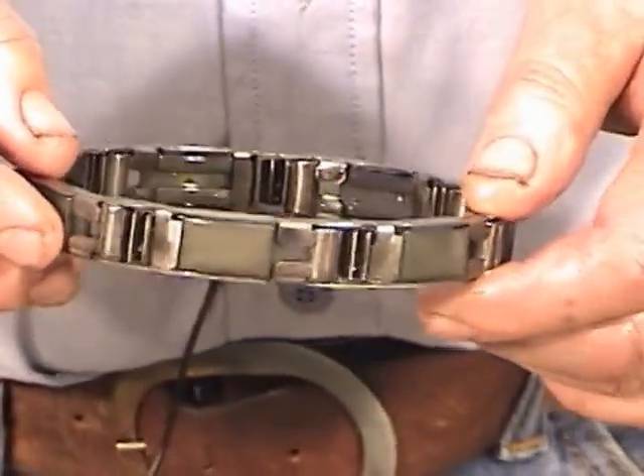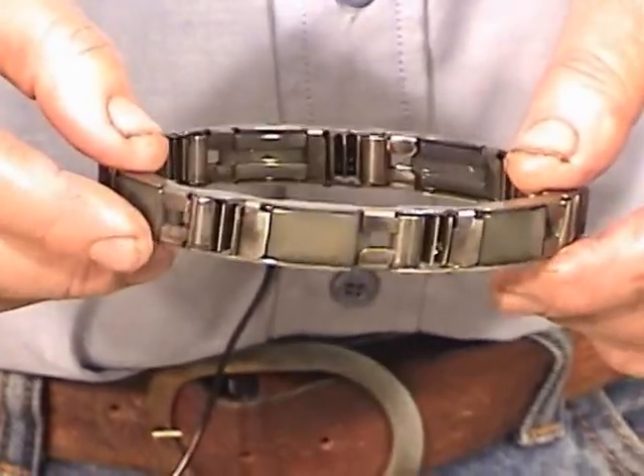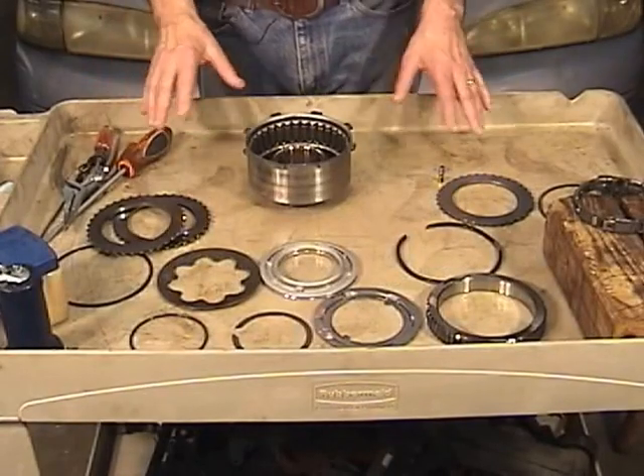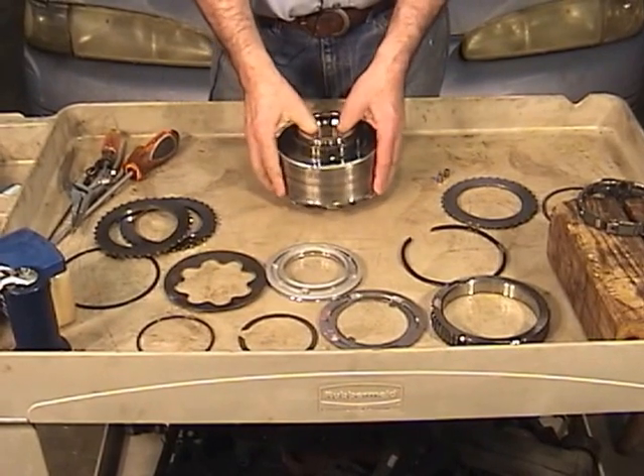In fact, if you've got a unit with maybe 100,000 miles or more, you probably should replace this one-way clutch anyway. Everything is all cleaned up — we're going to start putting this back together, starting with the one-way clutch.